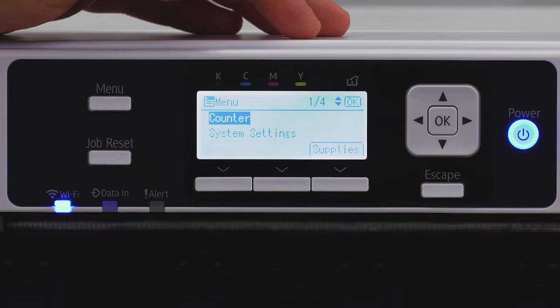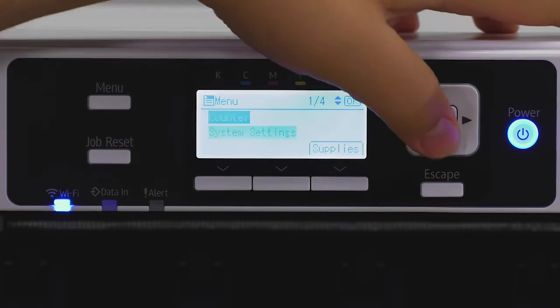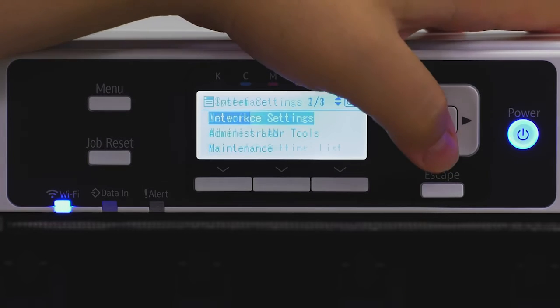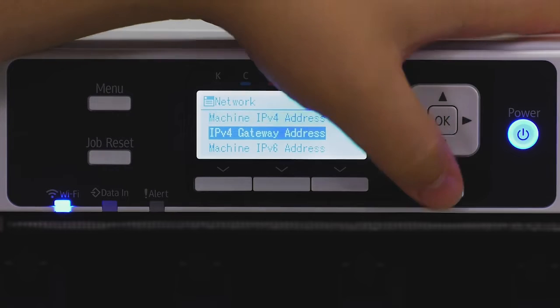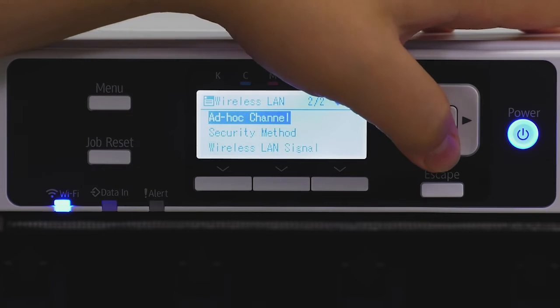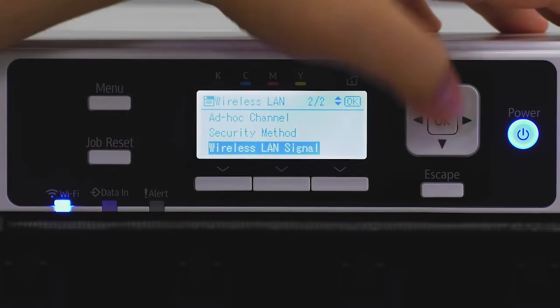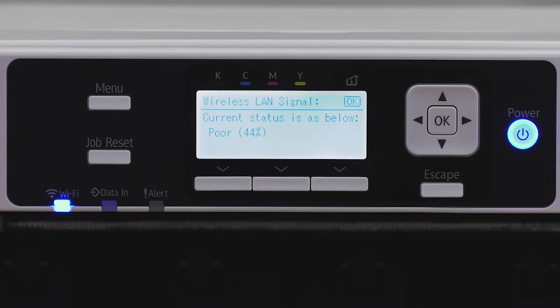Once it says 'Connection Succeeded,' you need to test the strength of your Wi-Fi to make sure you don't need to move your router closer to your printer or vice versa. To test the signal, go to Menu, System Settings, Interface Settings, Network — it may actually be under Wireless LAN.